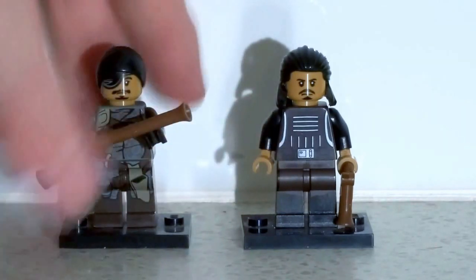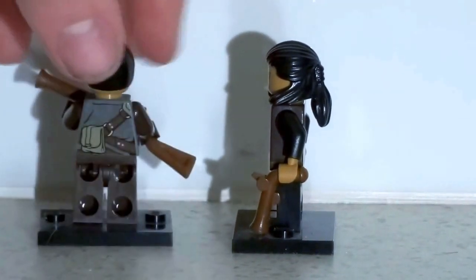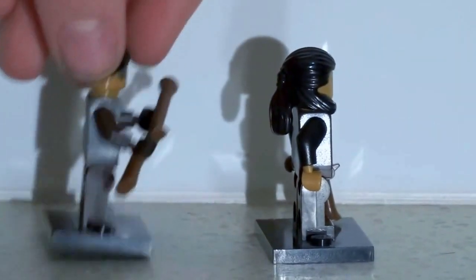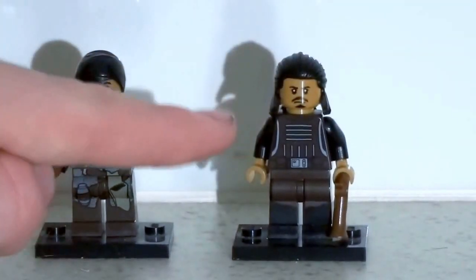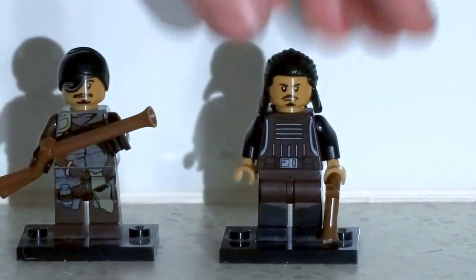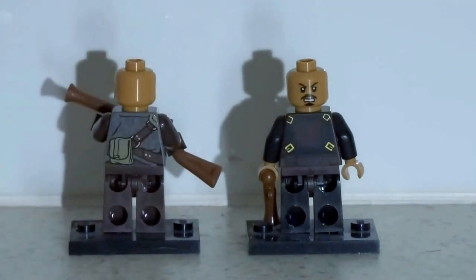I also like this guy's full body print. There's the back — excellent back printing on these figures. And I really like how this is sort of like a gun metal silver, I think it really represents the actual silver you see in the film. Let's just see if these guys have alternate faces. Yes, there's Tasu Leech's alternate face, and no alternate face for this other character.